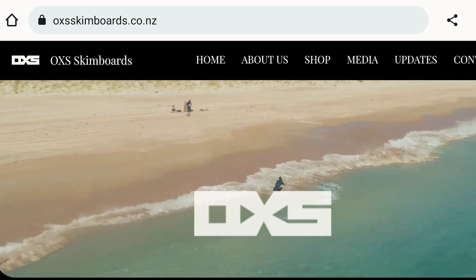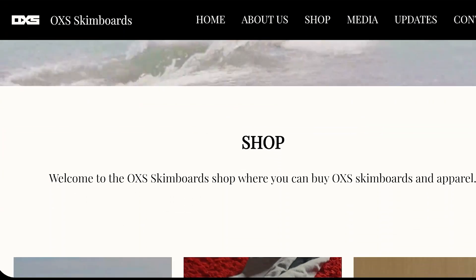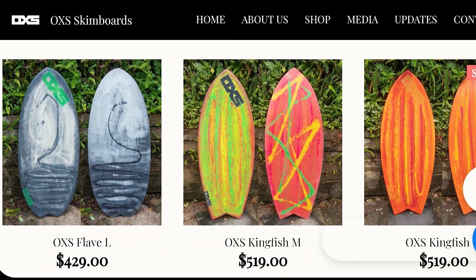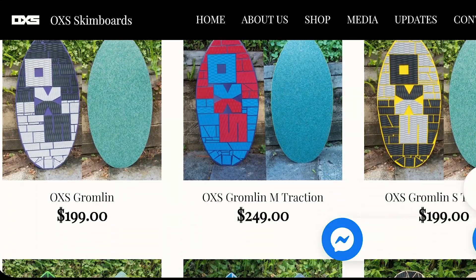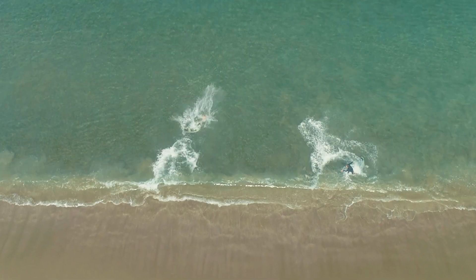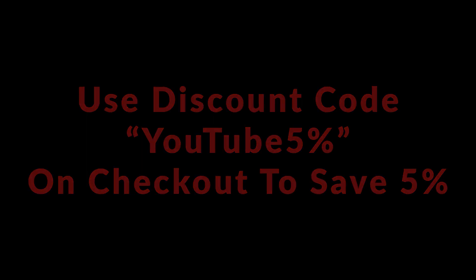Quick commercial break: if you are looking for one of the best boards in the business, get along to oxsskimboards.co.nz where you'll find a huge range to suit all sizes, all types, and all levels of riders. Flatland skimming and wave skimming — all boards are handmade here in the Bay of Islands, New Zealand, and everything is available to ship to your door immediately.